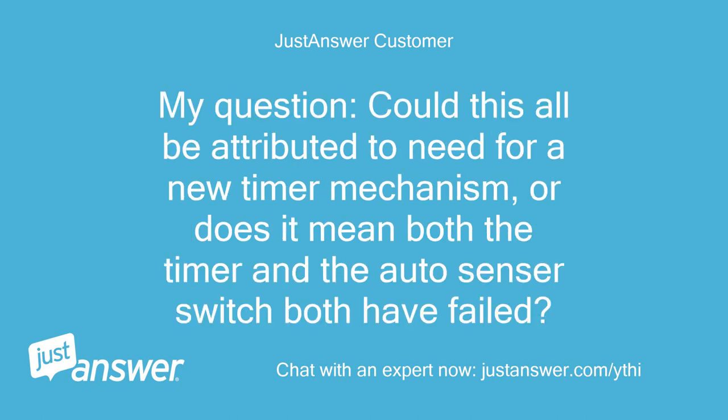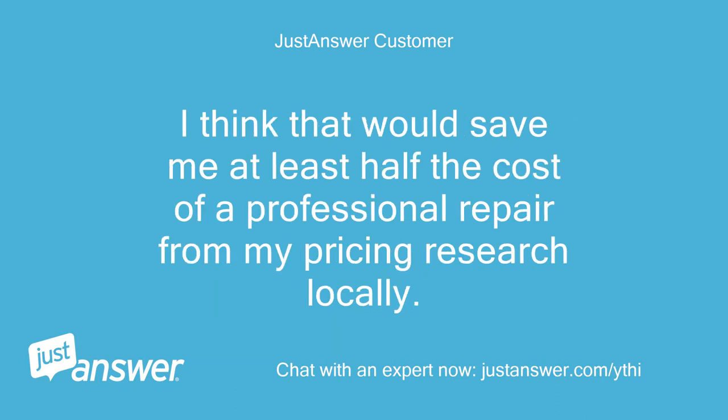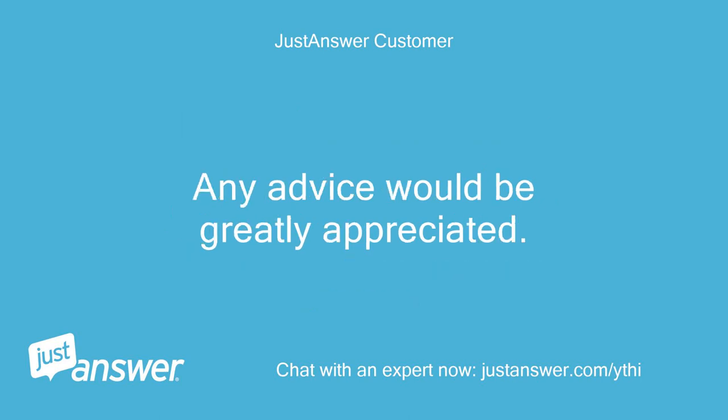My question: could this all be attributed to a need for a new timer mechanism, or does it mean both the timer and the auto sensor switch have failed? I have watched videos on replacing the timer mechanism and it seems like I might be able to handle that repair myself. I think that would save me at least half the cost of a professional repair based on my local pricing research.